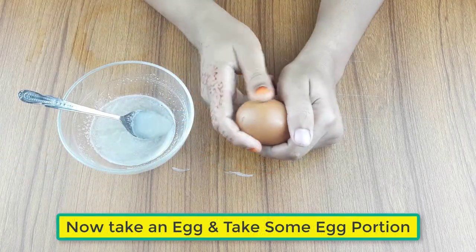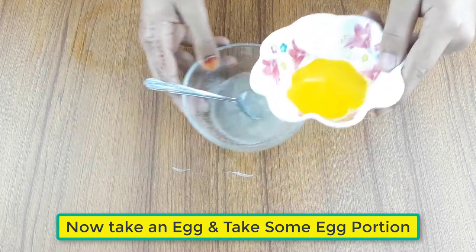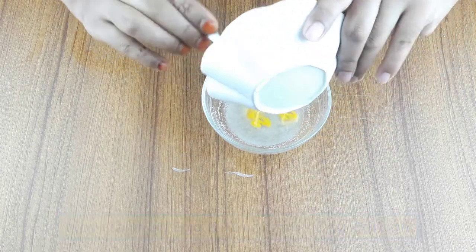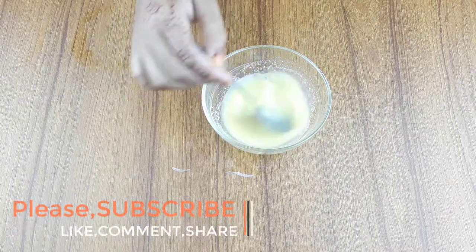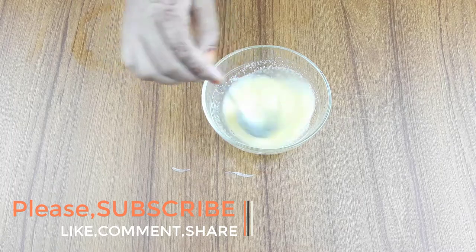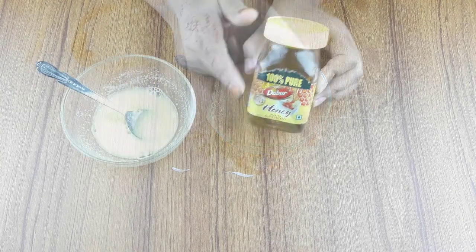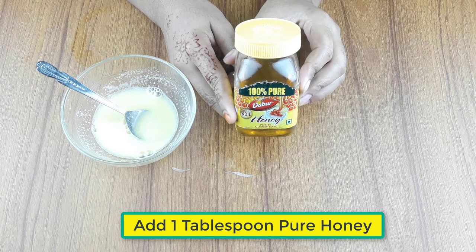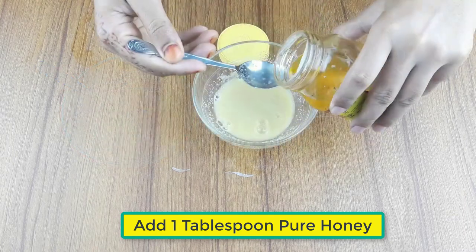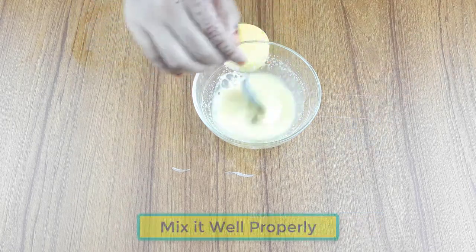Now add some egg to the mixture. At last, add one tablespoon of pure honey. Mix it all together properly.